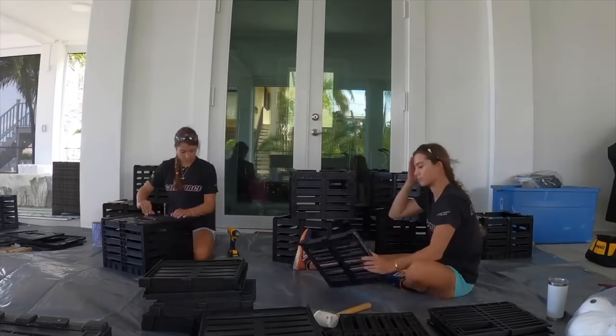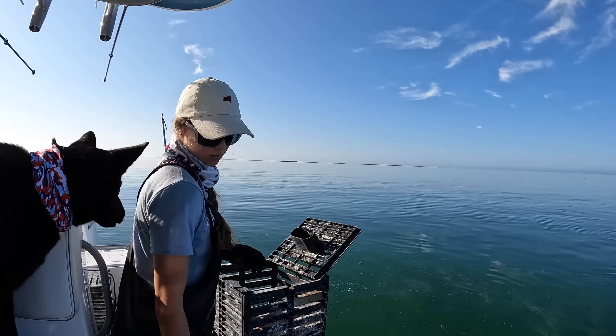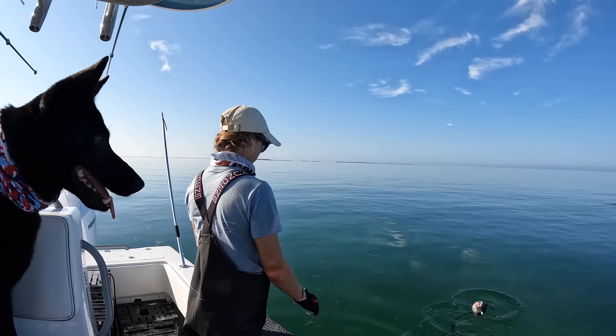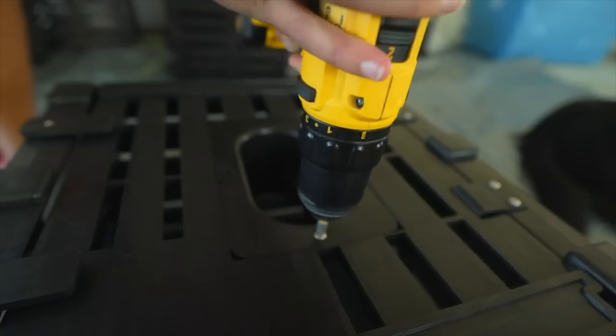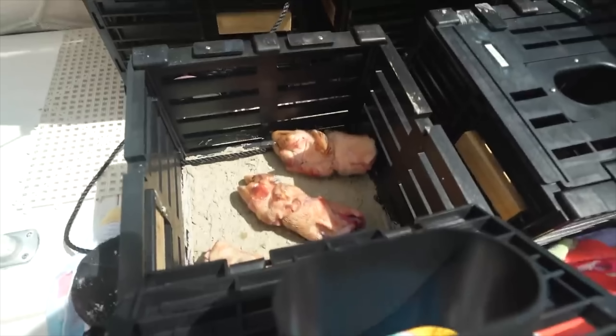First and foremost you're going to need your crab traps and you're going to need to build your crab traps. This video is specifically on dropping, baiting and catching the stone crab. If you want to learn how to build your own crab traps, that will be linked in the description box. Building your traps is an entire day project — it involves concrete and you have to let that concrete completely dry.